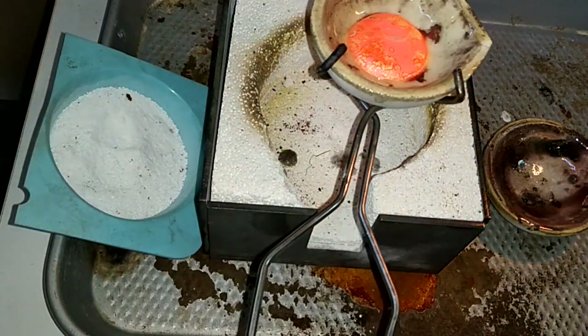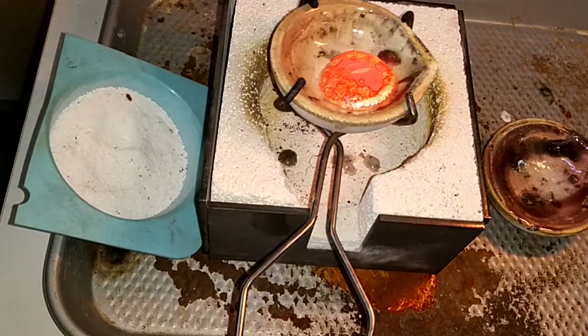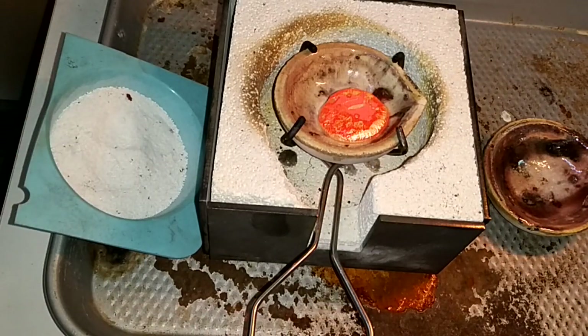I'm not going to pour it, but I'll just dump it out. If you get it stuck like this, you never want to pry it out. You want to reheat it and dump it out.